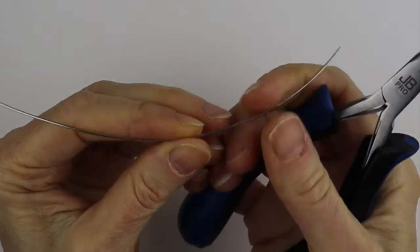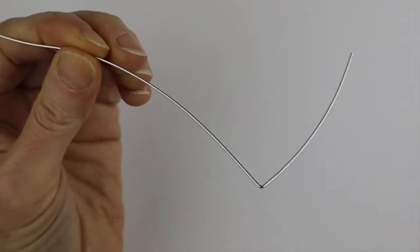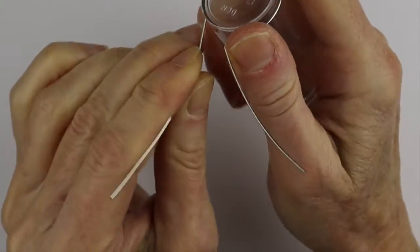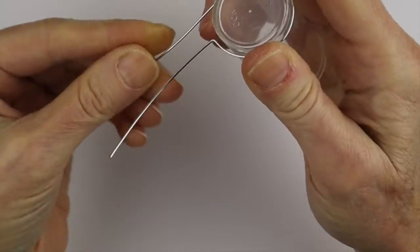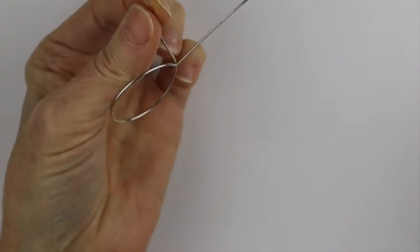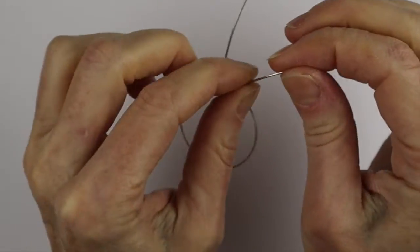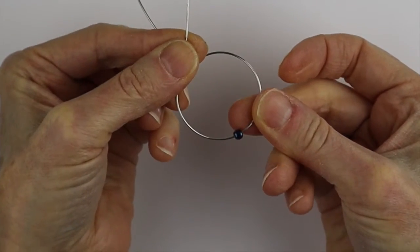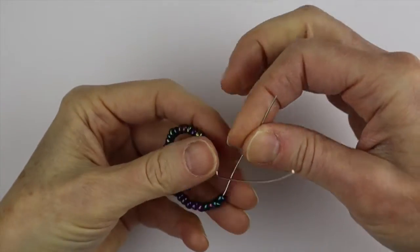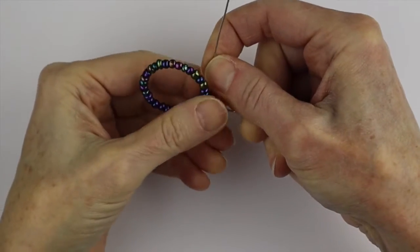To get started, take the longer wire and bend it a couple inches from the end, then take your round form and wind it around so it makes a circle. Then take your seed beads and put them on — as many as you want to go around the outside. I put on 30 beads. You're going to need an even number of beads, then pull this one snugly around here.